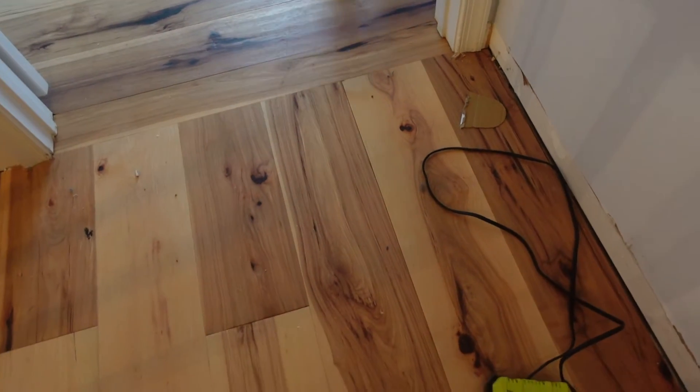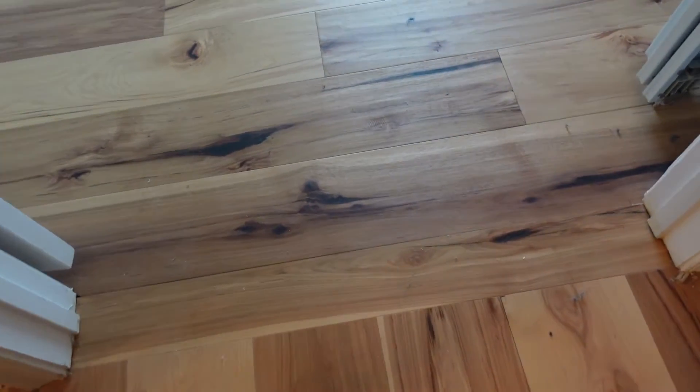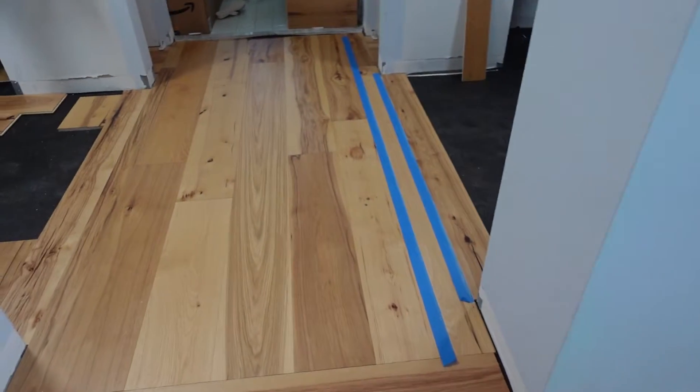In my opinion, it makes a huge difference. Here is the first one — we used it as our own kind of transition piece in order to change directions from the hallway to the room. I love switching directions going into other rooms. I think it really makes a huge difference and makes an impact on how the job looks overall.